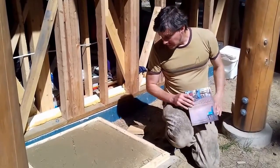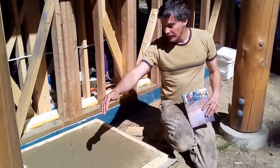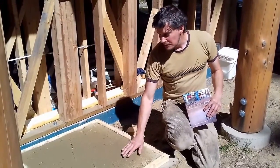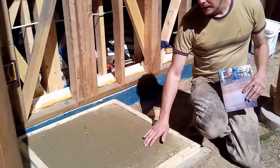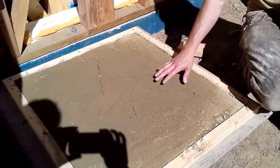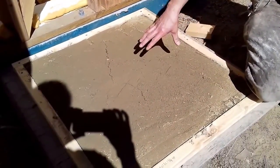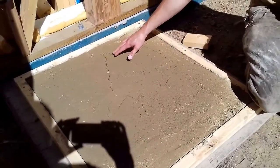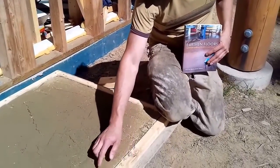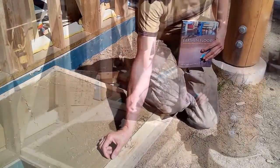Here we are outside again where we now have some proper-sized samples — 30 by 30 frames, an inch and a half thick. This mix, which I put down on Sunday, is 1.5 sand to 1 clay and a quarter bucket of chopped straw. It's performing pretty well but you can already see some cracking. There's a bit of sun on it in the morning but not during the rest of the day. You can see the crack from shrinkage between the wood frame and the piece — as this dries the crack will get larger and larger.